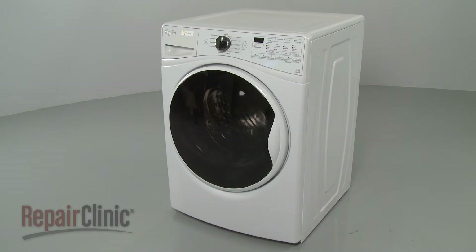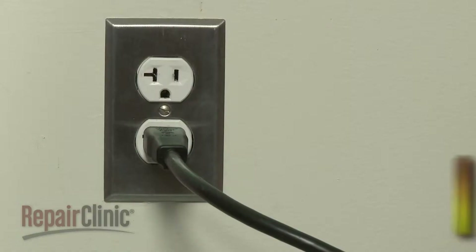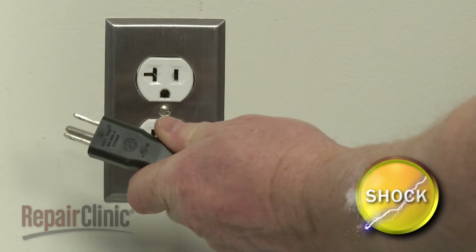Before you replace the vent pipe assembly in your washer, be sure to unplug the power cord.